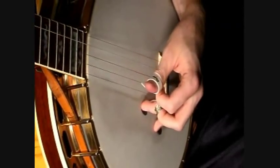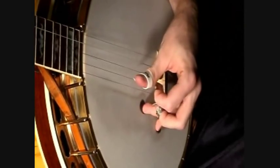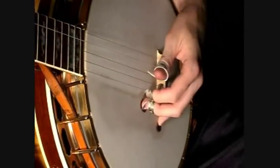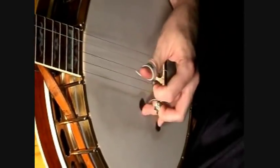When you do that lead-in to the B part, make sure that you raise your finger off the head just when you do that. You lay the thumb pick down, and as you're hitting it, just raise your hand off the head. If you watch great players like Earl Scruggs and even JD Crow, they'll sometimes lift their hand off the head to get more of that woofy tone coming out of the banjo.